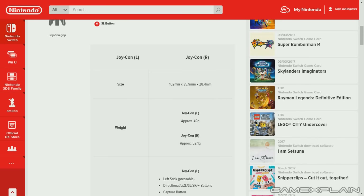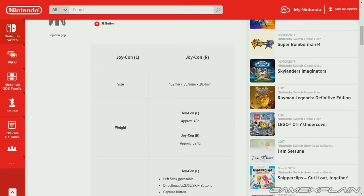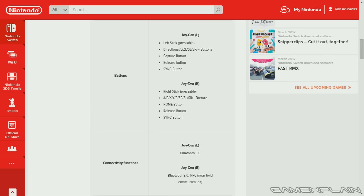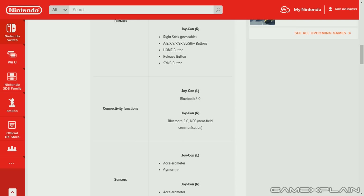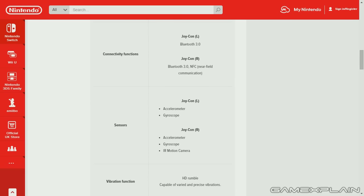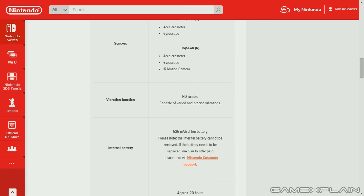The weight is 49 grams for the left Joy-Con and 52.1 grams for the right Joy-Con because it has a little bit more under the hood — that's 1.7 ounces for the left and 1.8 ounces for the right, so it's not much of an increase. The right one has Bluetooth and NFC. Both have the accelerometer and gyroscope, while the right one has the IR motion camera, and of course there's the HD rumble that they're really pushing.